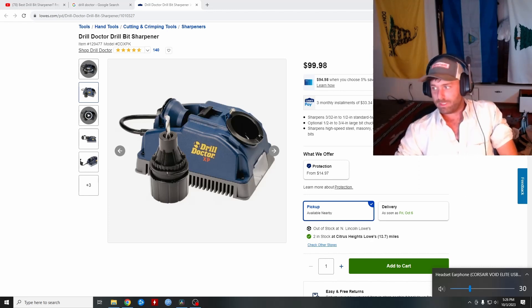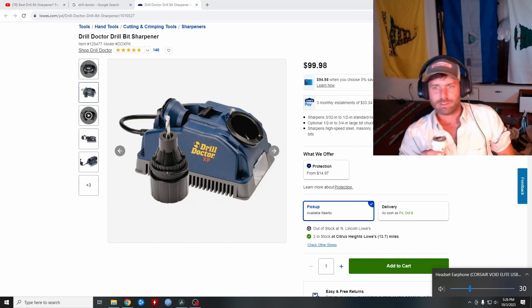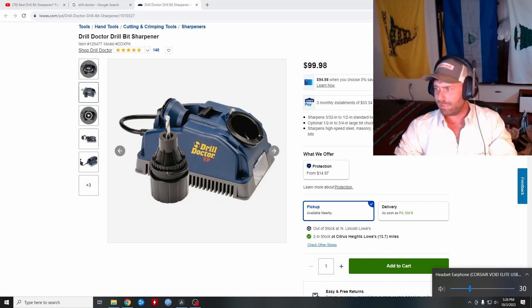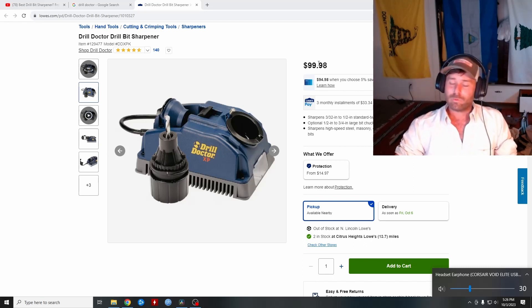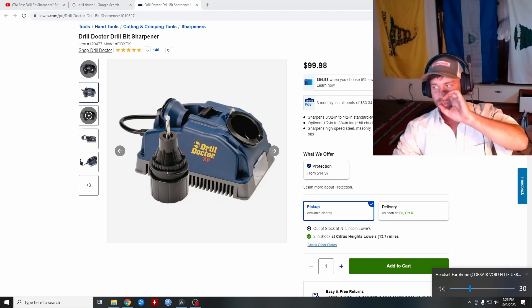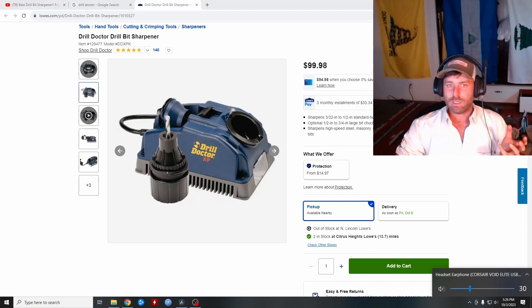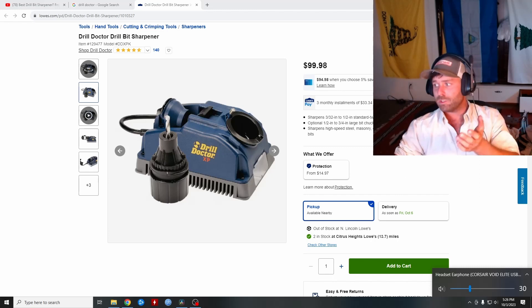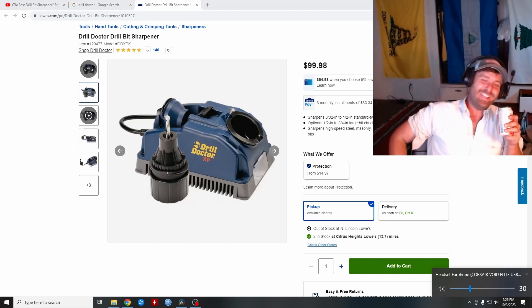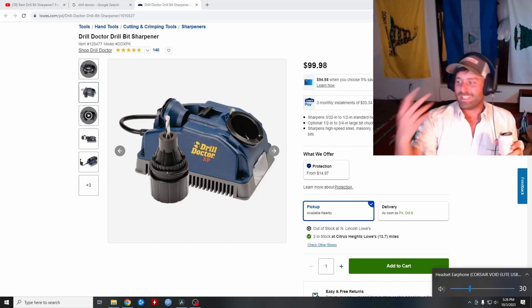Anything bigger than about a 3/8 drill bit starts getting really expensive, especially if you're using good ones like Norsemen or Vikings that are for drilling through stainless steel, AR-500, or 1095 spring steel. You really benefit from having sharp drill bits because you'll go broke buying a new one every time one goes bad. You can get a lot more life out of your drill bits using proper cutting oil — WD-40 works, but cutting lube will actually get you a lot longer life. Sometimes the situation just doesn't work out and you end up burning your bits and ruining them.